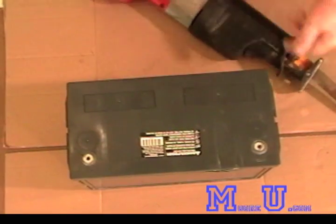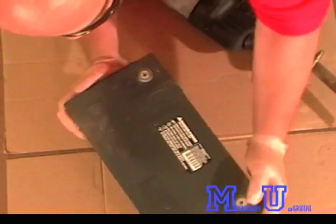First, what we're going to do is put a slice in so we can keep the negative and positive terminals intact.